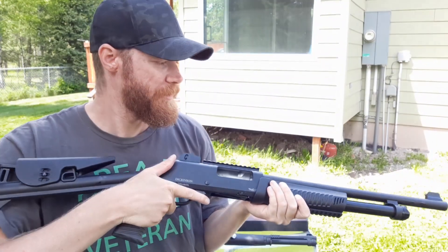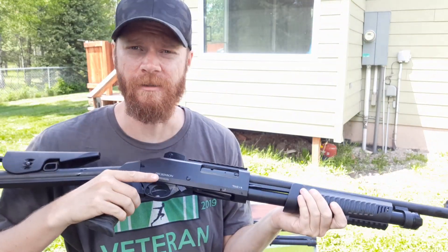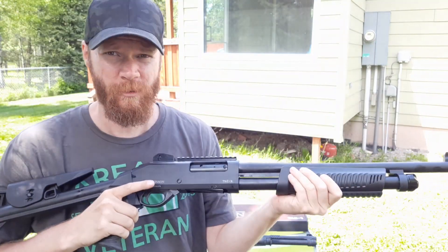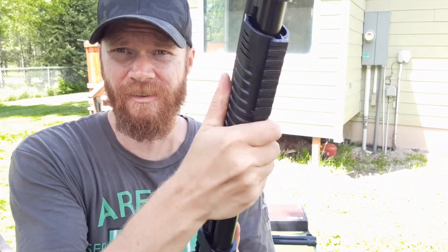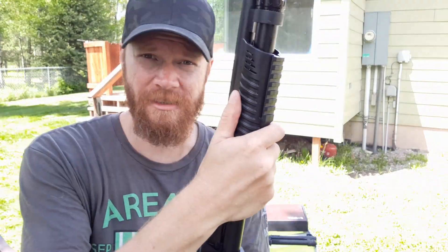That's pretty smooth action. My Charles Daly 601 Tactical — the fore-end was really wobbly. This is pretty secure on here; it ain't going anywhere. It still wobbles, but not like the Charles Daly 601 Tactical — that thing would wobble back and forth.